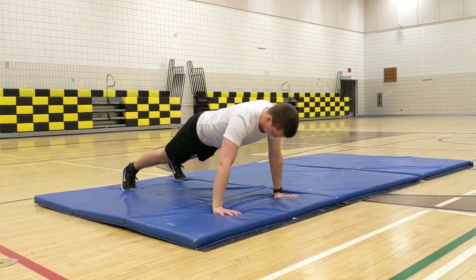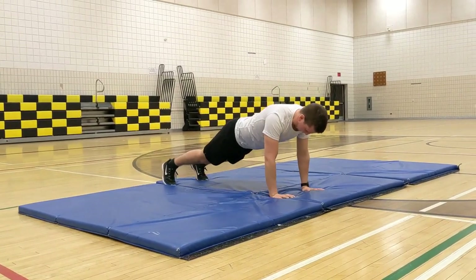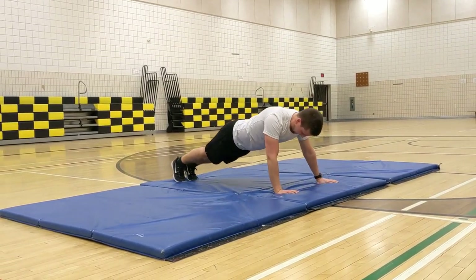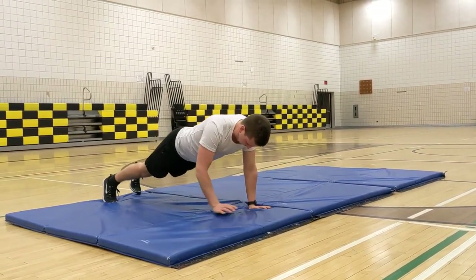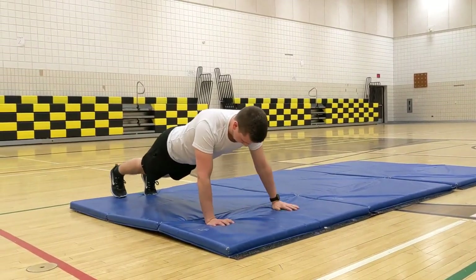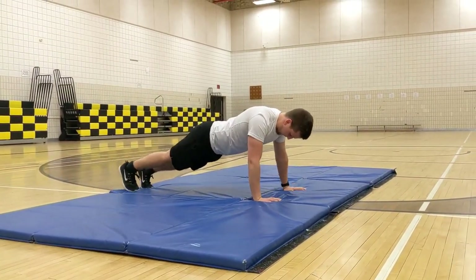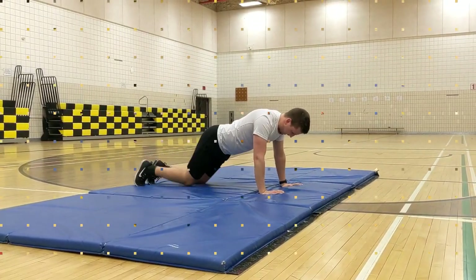The next exercise is the plank walk. You're going to do this for about 30 seconds. You'll look like Mr. Mose — in a push-up position. His hands are moving to one side and then once he reaches the end, he's going to move to the other side. Ten seconds left. You'll notice there is also no dip in his back — it is perfectly straight. Three, two, one! Great job, everyone!